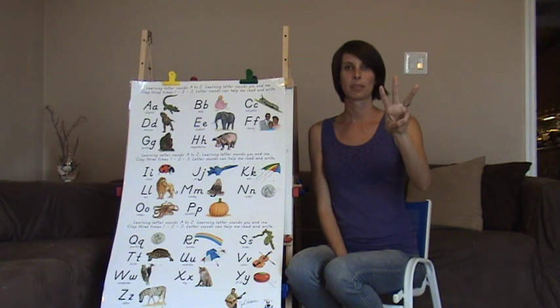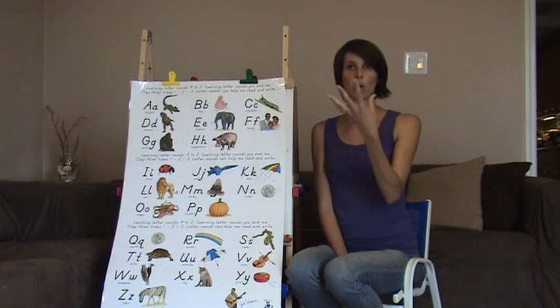W is number three. W, W — wake yourself up with water. W, W, W.